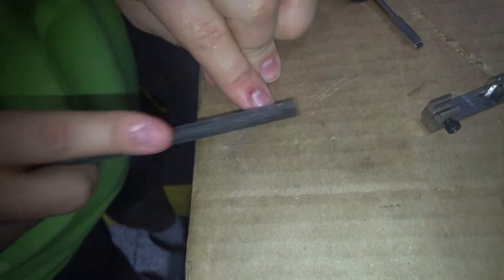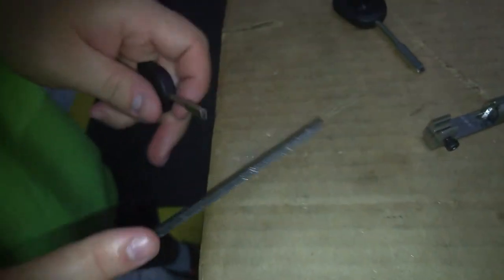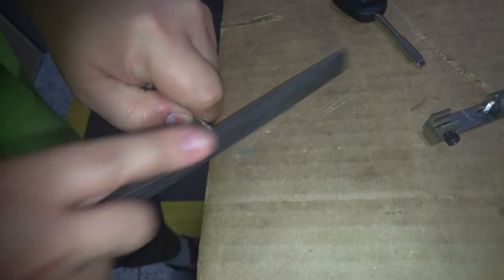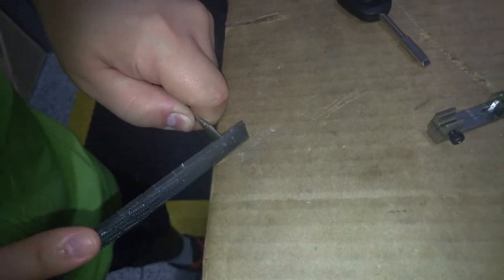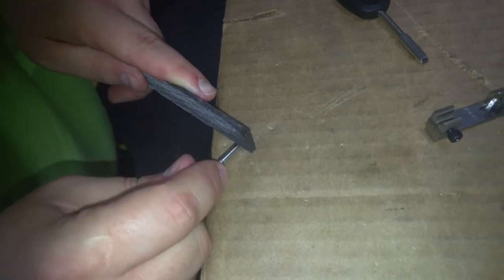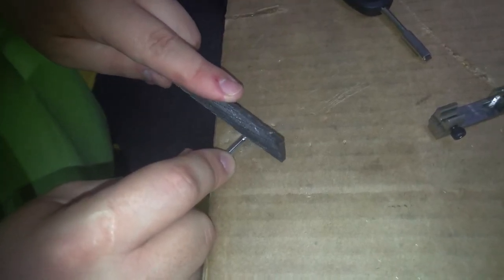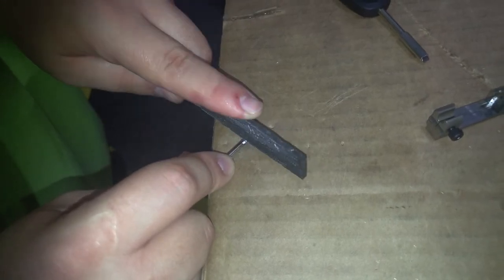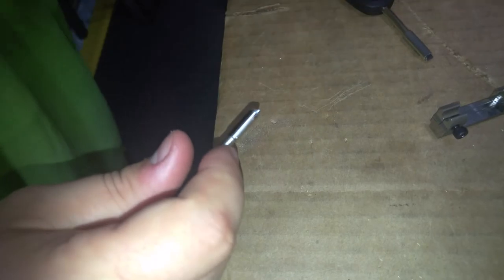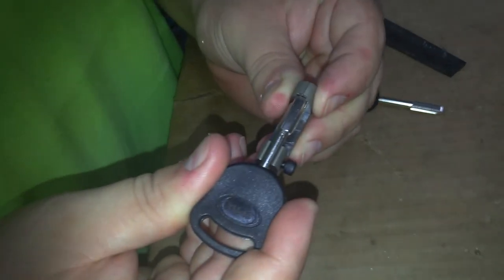Normally you'd have a pair of vice grips — I don't have a pair here. Get that angle just right, reverse hands. As you can see, I've added that bevel, and that allows it — this one is a little bit off — to line up appropriately, as you can see there.